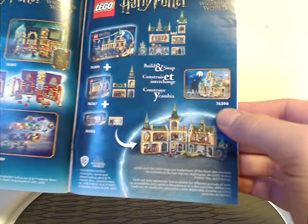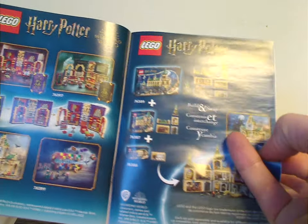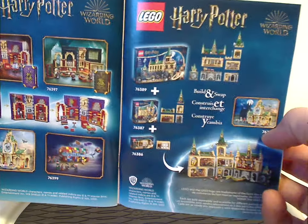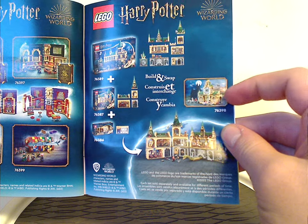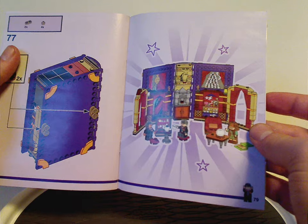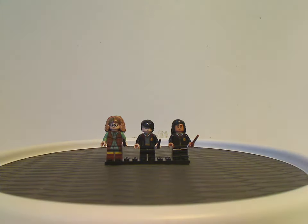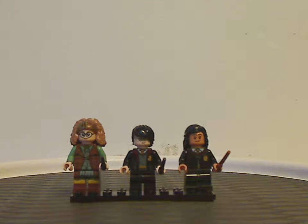It also shows how to build and connect with all the modules from last summer and also the Hospital Wing from this wave, and then the final building shots.